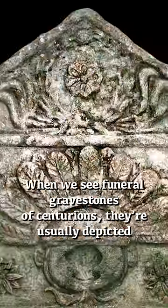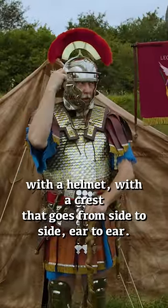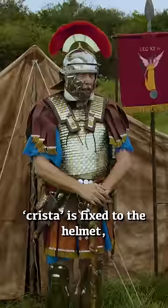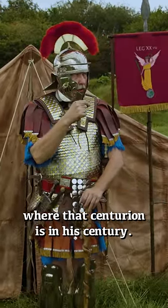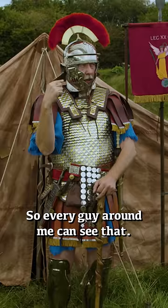There are basically three things. When we see funeral gravestones of centurions, they're usually depicted with a helmet with a crest that goes from side to side, or ear to ear. That crest, or crista, is fixed to the helmet, which makes sense because you want to know where that centurion is in his century. My position in the battle is at the front in the middle, so every guy around me can see that.